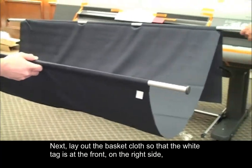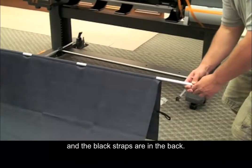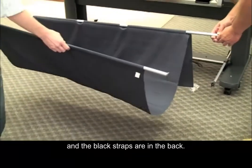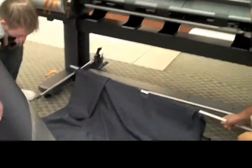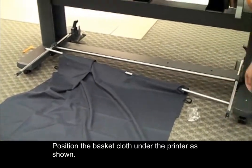Next, lay out the basket cloth so that the white tag is at the front on the right side and the black straps are in the back. Position the basket cloth under the printer as shown.